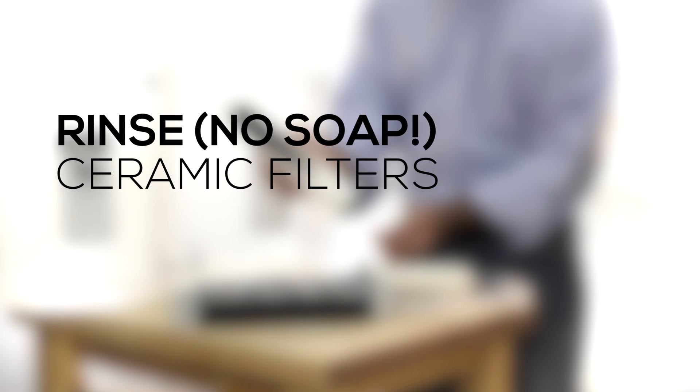The next thing to do is to wash the two filters. Rinse them thoroughly under running water. Also make sure your hands are clean, as we're going to be handling the internal parts of the filtration system.